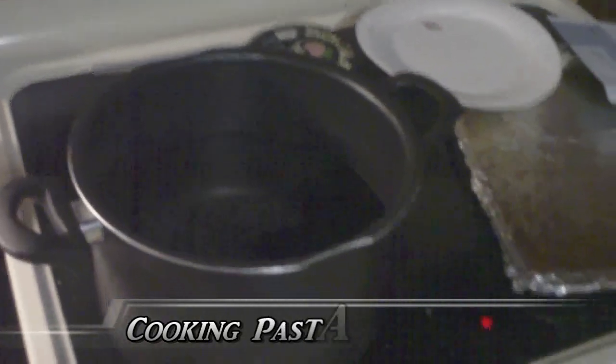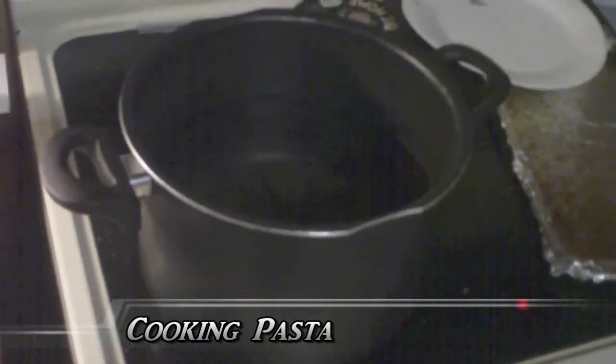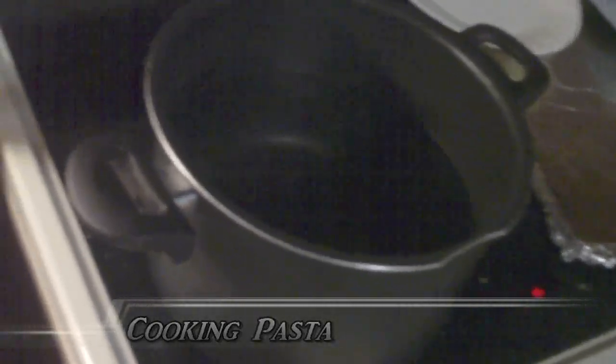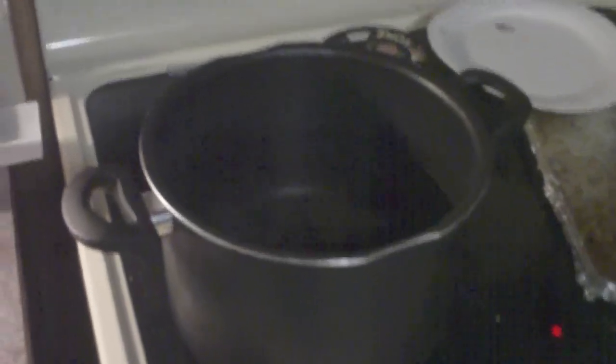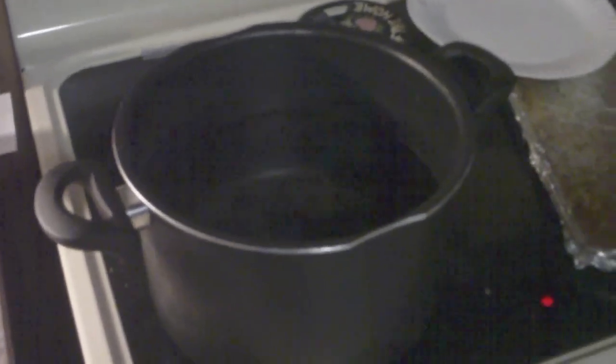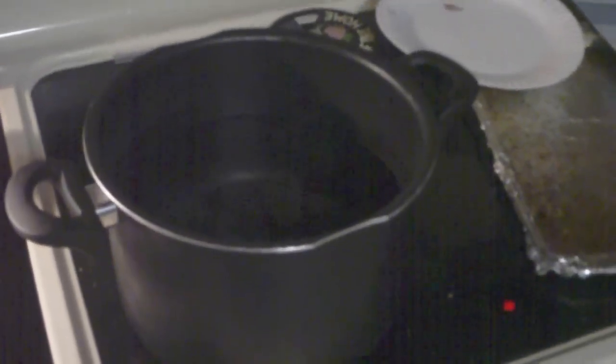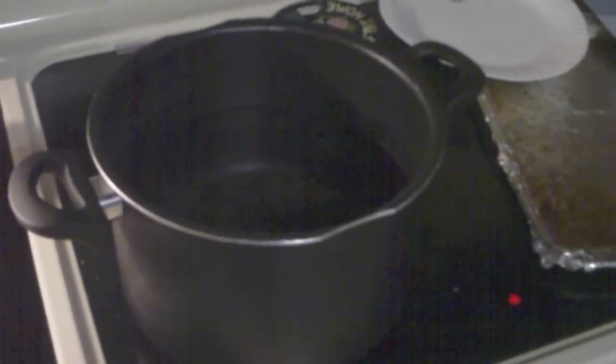In the pot, dump in a lot of water — not all the way full, maybe about halfway, a little bit more. Let it boil. Put in some of the sea salt; I usually put in about three grinds. Let it get to a boil, add the macaroni, and cook it for about nine minutes. Once that's done, drain it off.